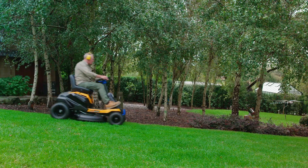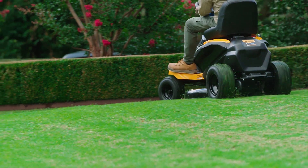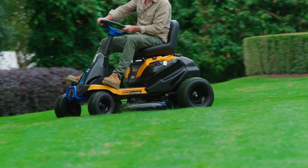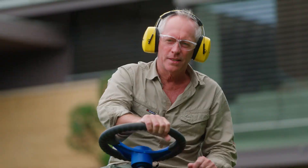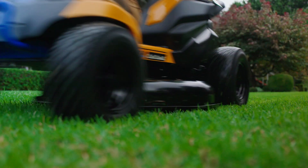It's small enough to fit through gates, up narrow paths and around small spaces for up-close mowing, with its tight 16-inch turning radius. With a 30-inch cutting deck, it's ideal for mowing up to one acre or one hour on a single charge.